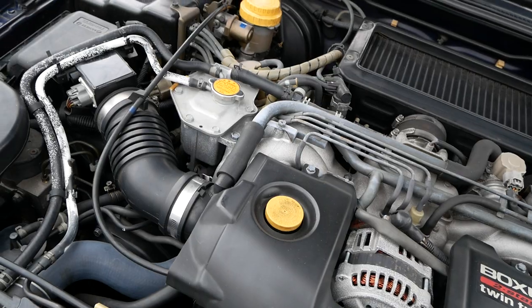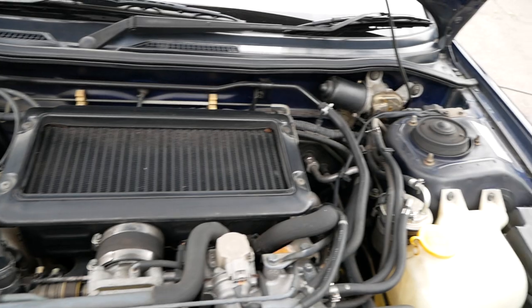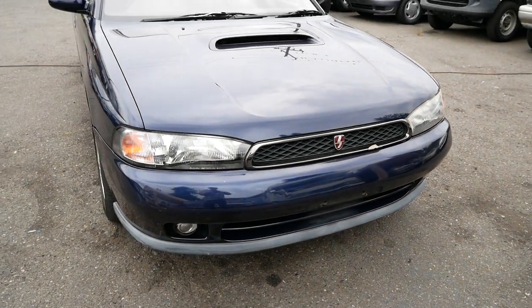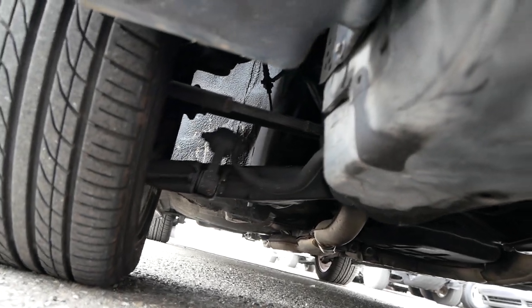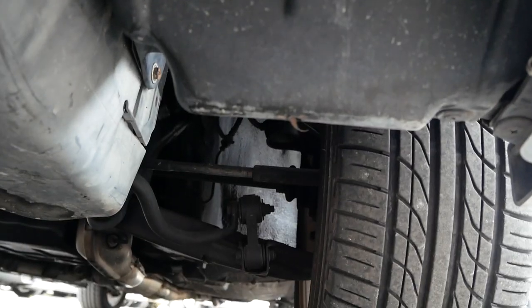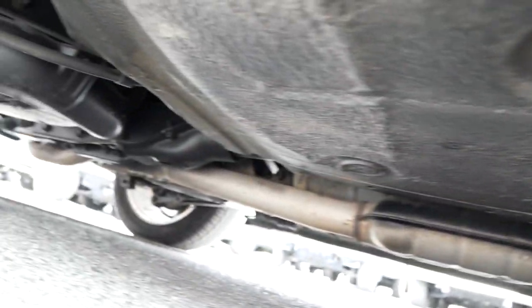We're going to take it into the shop and get an oil change and get some things underneath checked out. Nothing really stands out at this point, but it's always good to get an inspection done. Checking it underneath for rust — this one does not look bad at all. Very clean underneath.